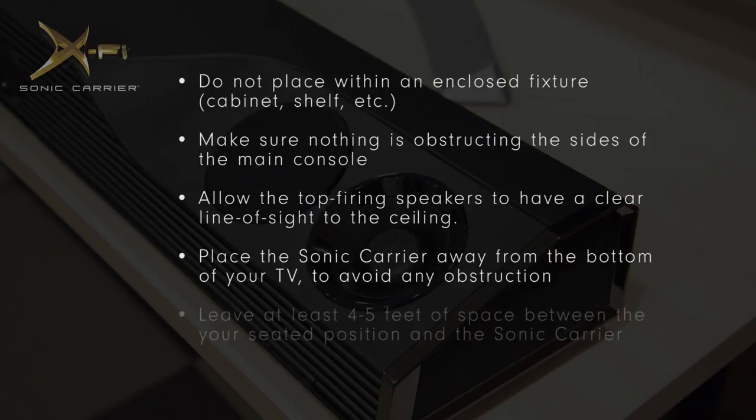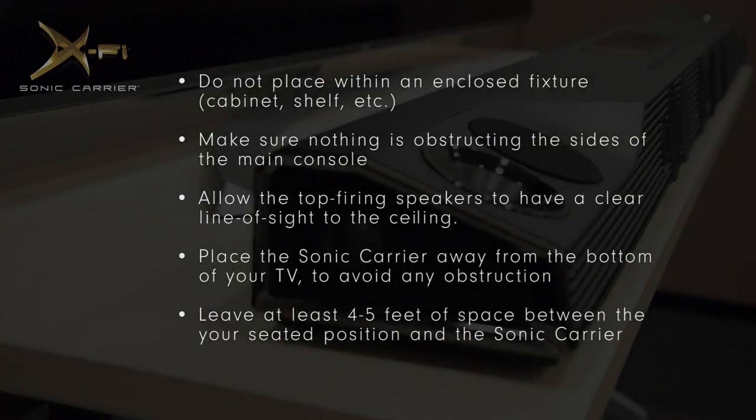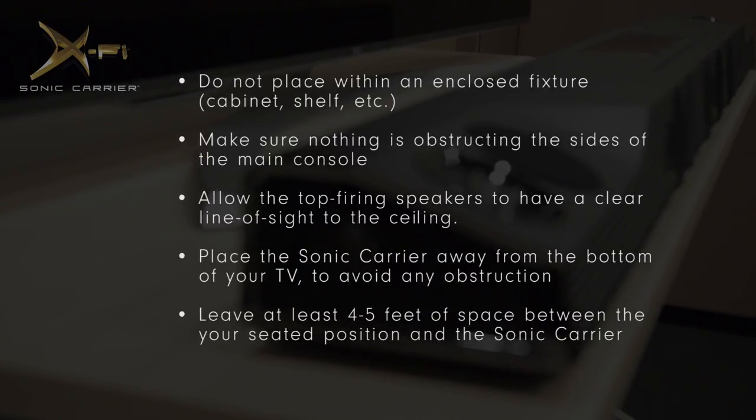And finally, the main unit should be placed so that there is at least 4 to 5 feet between your seated position and the Sonic Carrier itself.